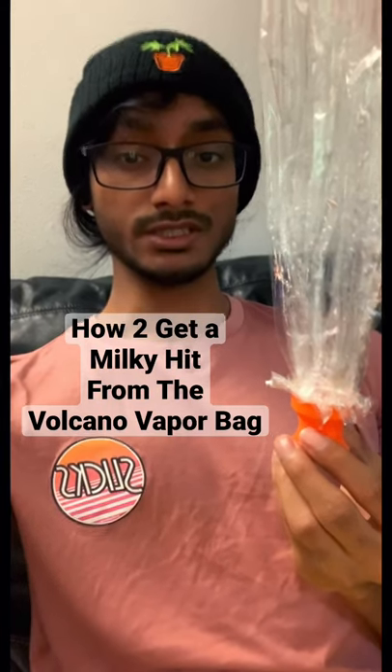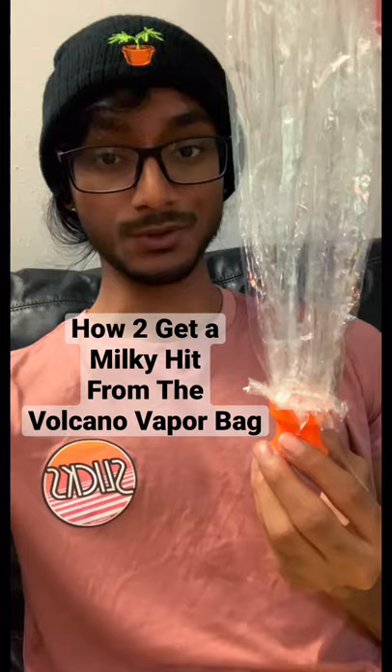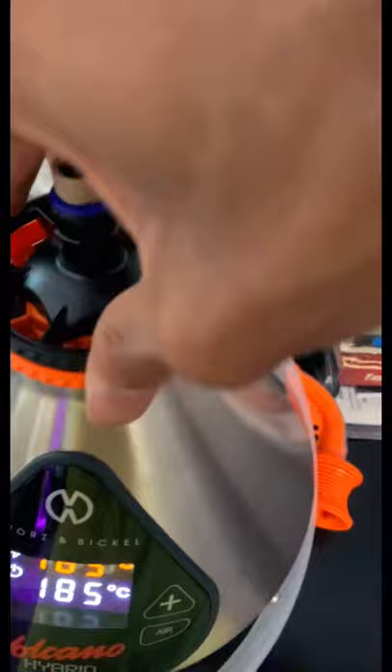The question is, how do you get a milky hit out of your Volcano vapor bag? So we're over here at the station, just getting everything packed up, ready to go.